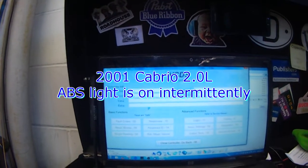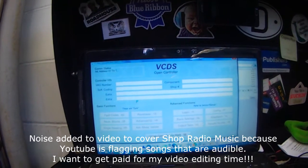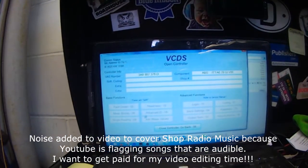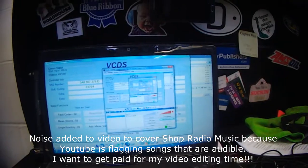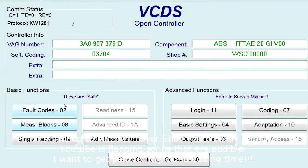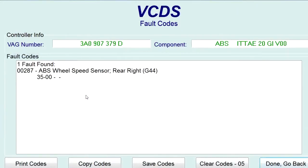2001 cabriolet, ABS light is on. I've already gone through this one — I've already scanned it. It's got a right rear speed sensor fault code; the left rear was also set.